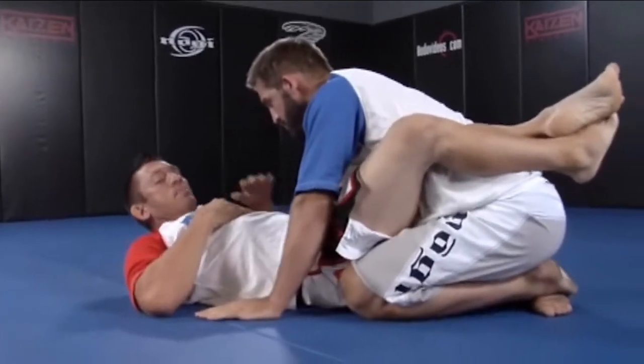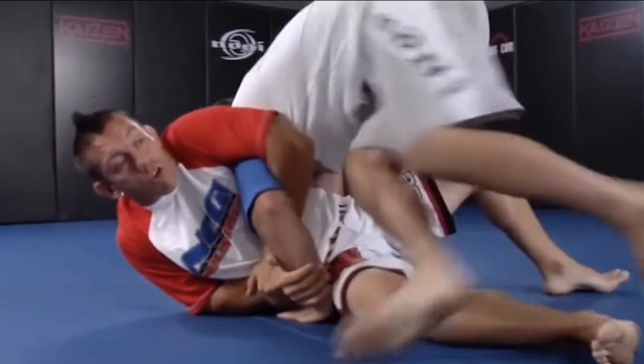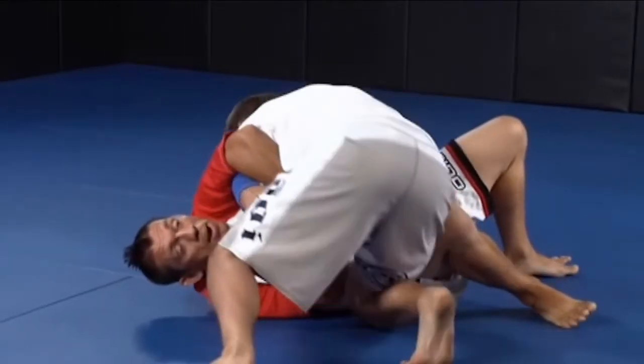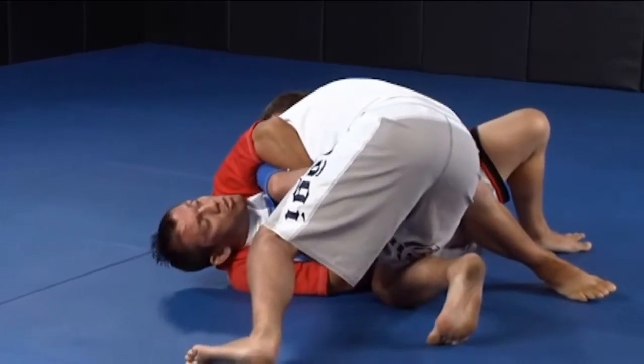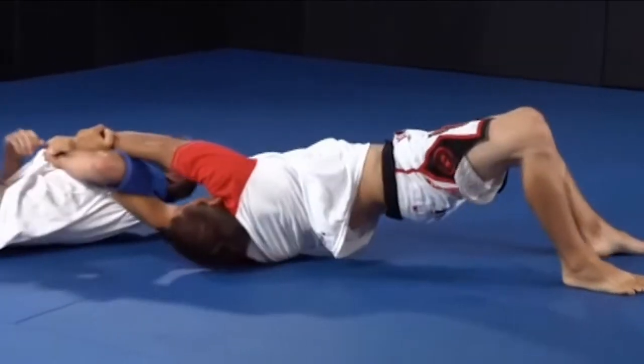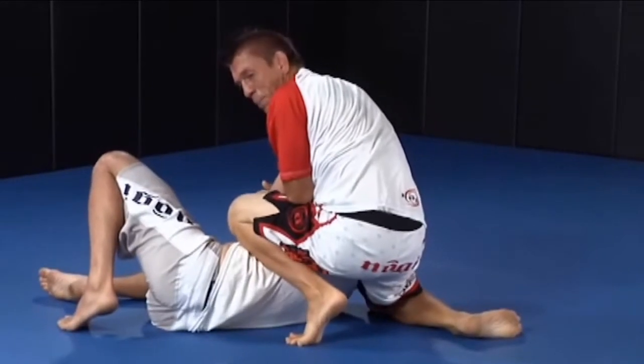To prevent that from happening, I sit up and get this. As he starts to pass my guard and circle around, I'm going to hold the grip, but I'm going to straighten my arm so he has no chance to get close enough to get the knee on belly. So as he comes around, I straighten my arms out like this, turn towards him, pull him to me, and get my knee up on the side first.